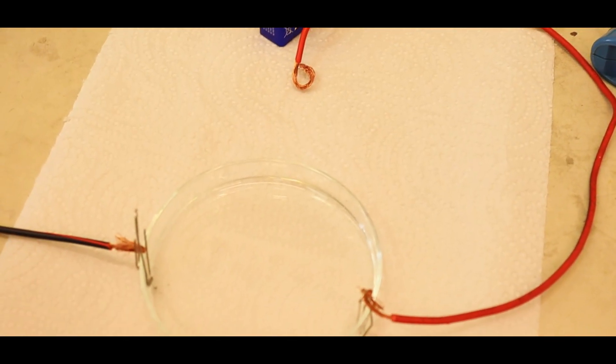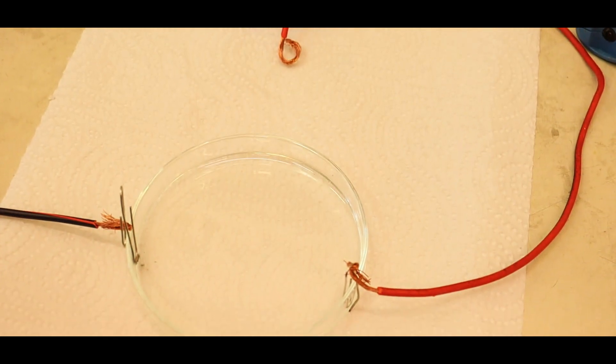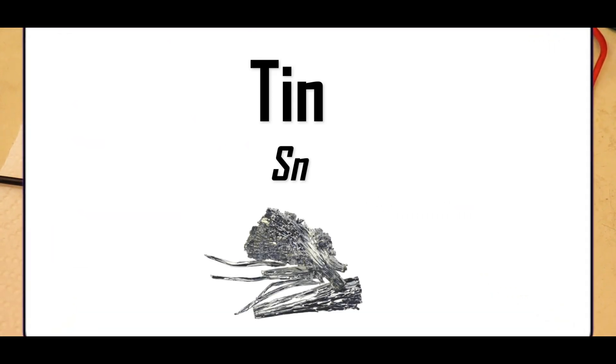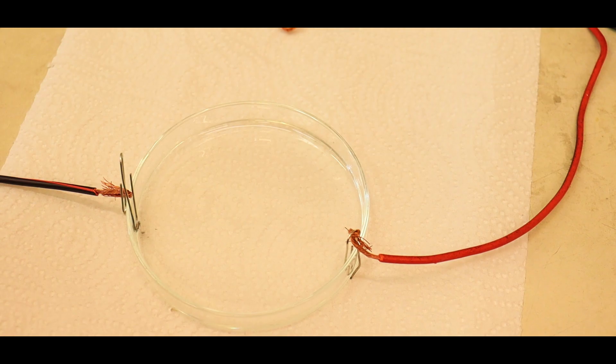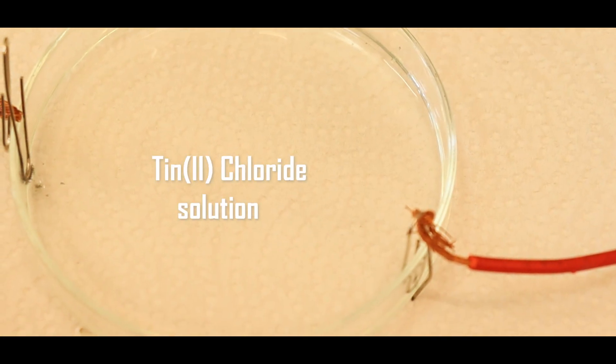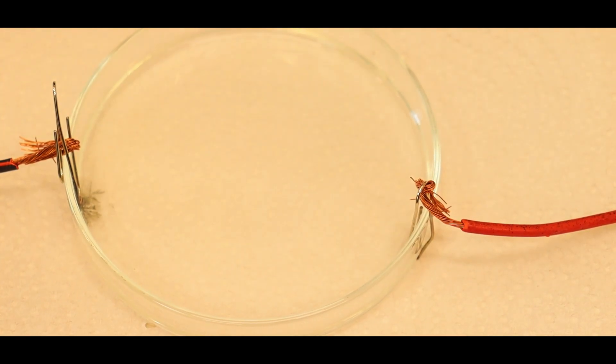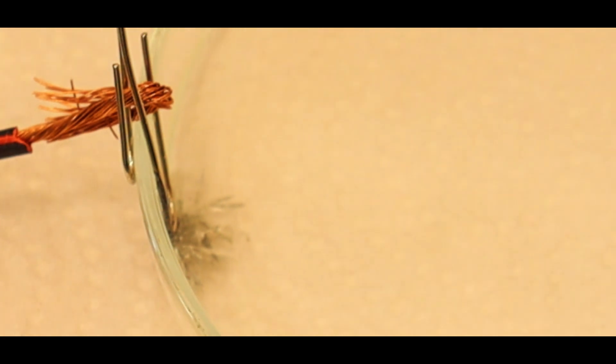This next experiment isn't related to silver nitrate, but we've included it anyway. It is another experiment in which metal crystals grow, this time tin crystals. It is performed by connecting a battery into a tin chloride solution. The electrons reduce the tin chloride to elemental tin, and the metal then forms crystals which start to grow towards the other pole of the battery.